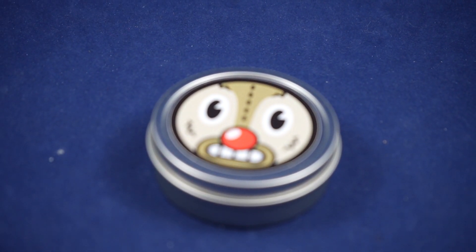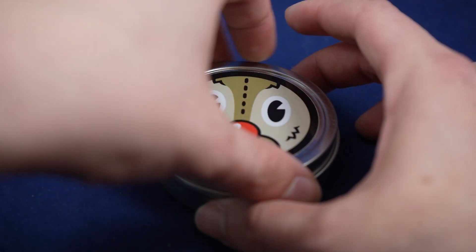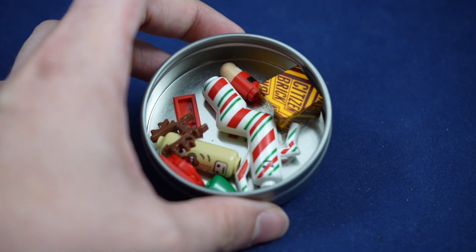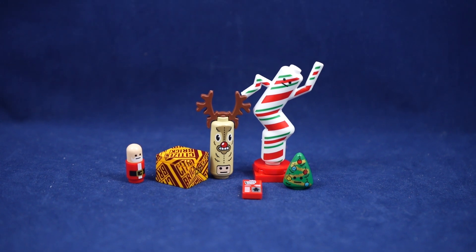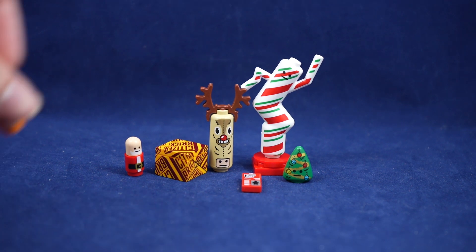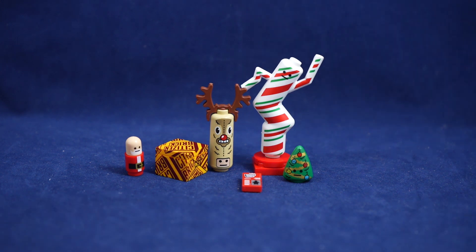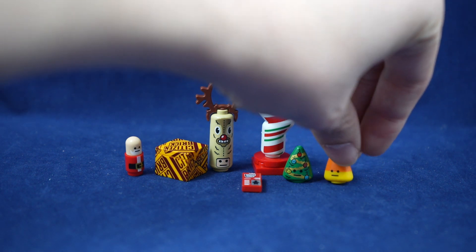The lid for the tin this year is very fun, featuring a nice reindeer design, which is fitting for one of the items inside. Just popping it off — it's the normal tin that they always use. And there's a whole bunch of stuff in here. This tin features a wonderful assortment of festive items, including a reindeer tall head mask that matches the sticker on the tin, pretty typical of their tall mask heads like the pumpkin one from Halloween. Also includes a new Santa baby and a Christmas tree head printed on their molded candy corn part.